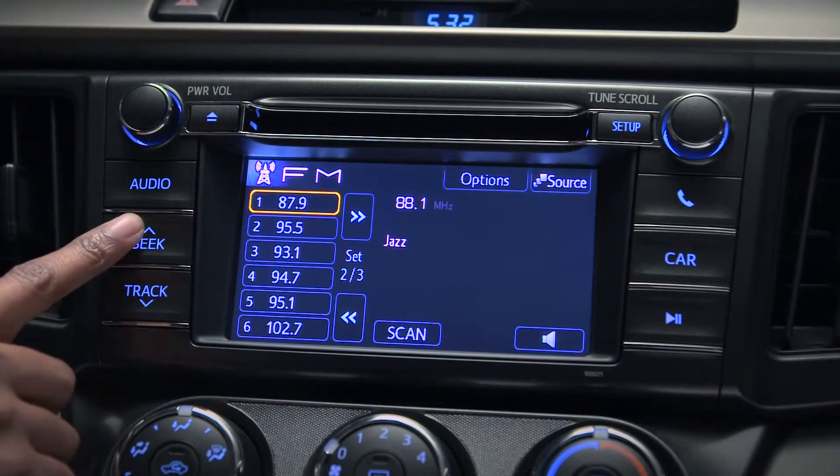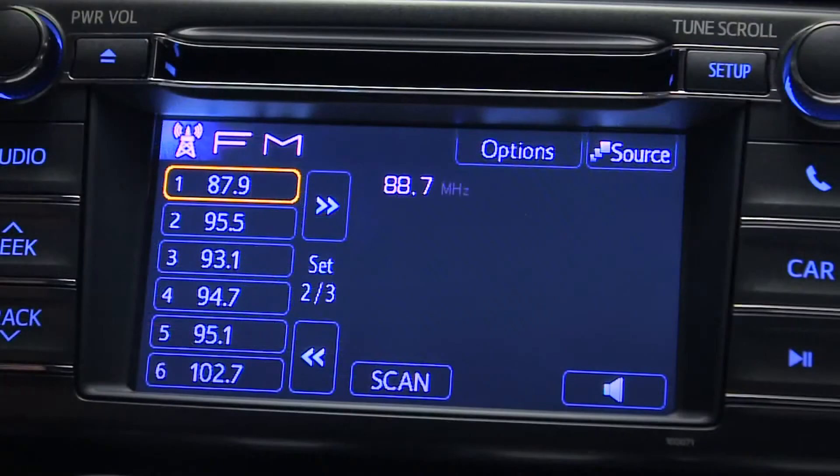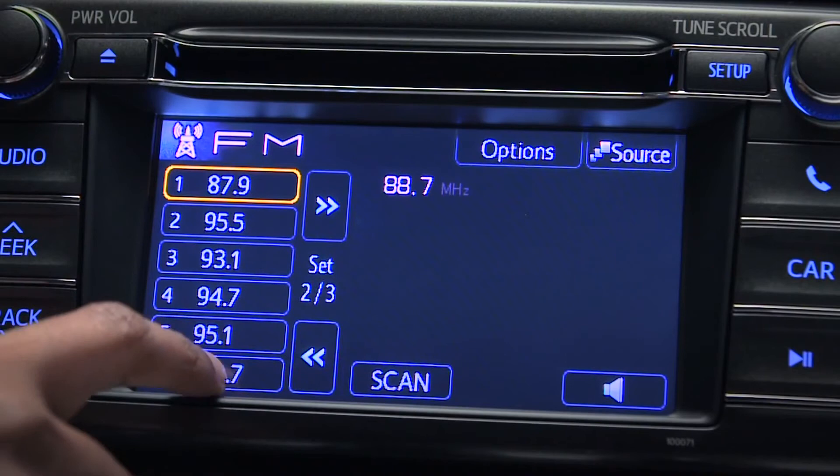To program a preset, first tune in the station using the seek/track arrow buttons or the tune scroll knob. Press and hold the on-screen button you want to program until it beeps.